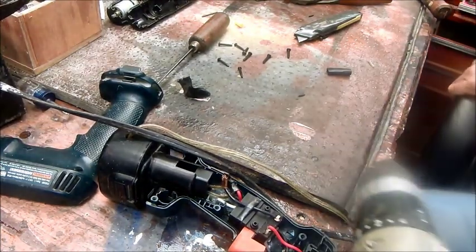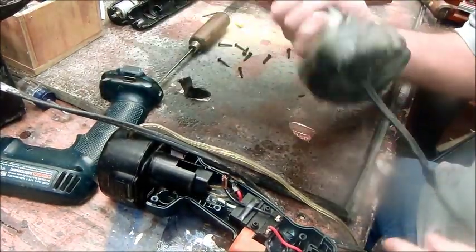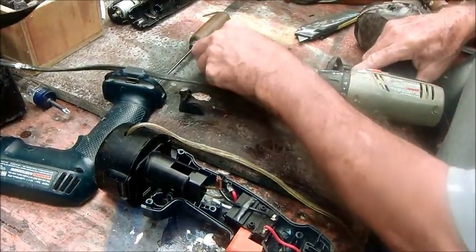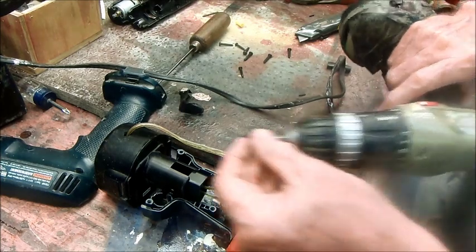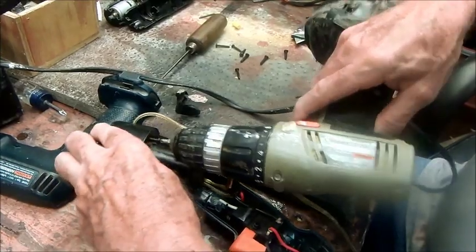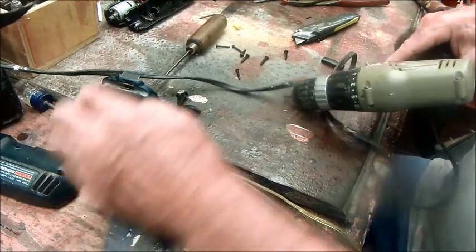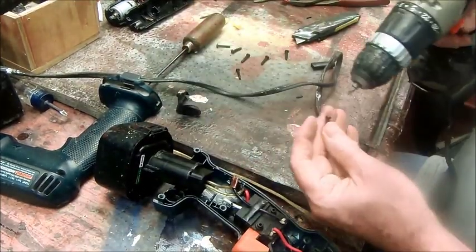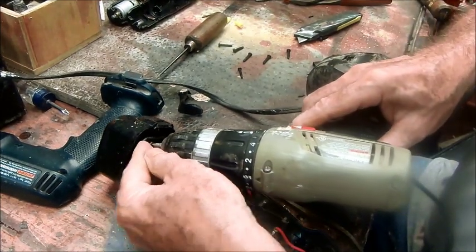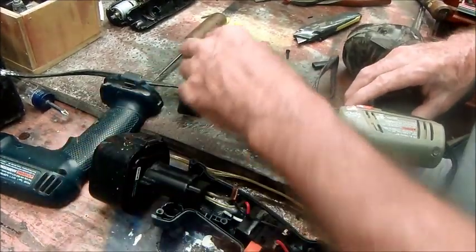This is actually almost a perfect job for these little screwdrivers here — this is the one I was showing in the other video. This may speed things up. I need a longer bit, but it slowed things down too much to go get one.